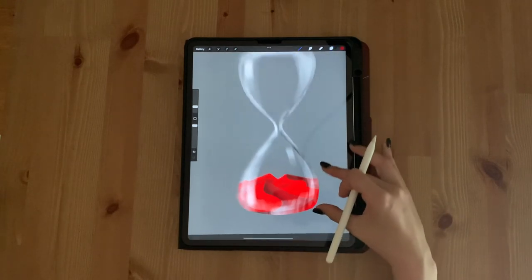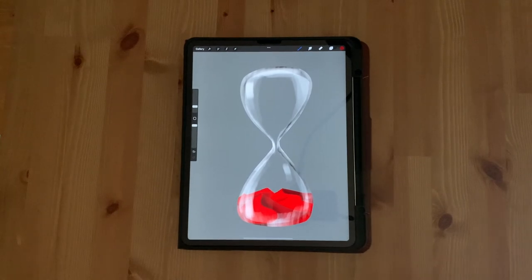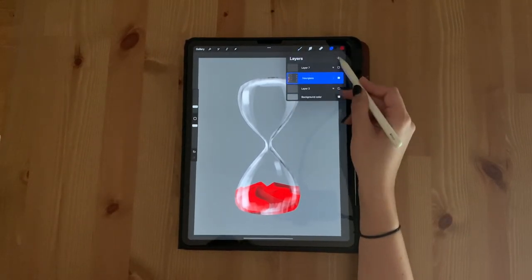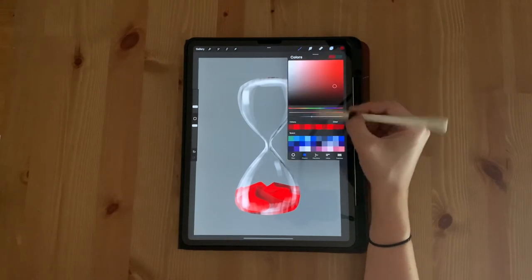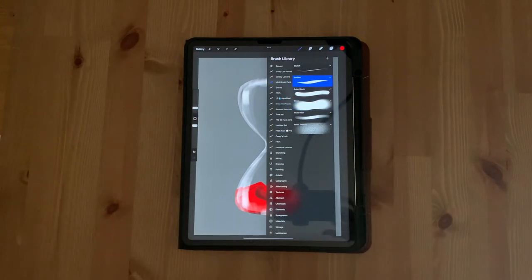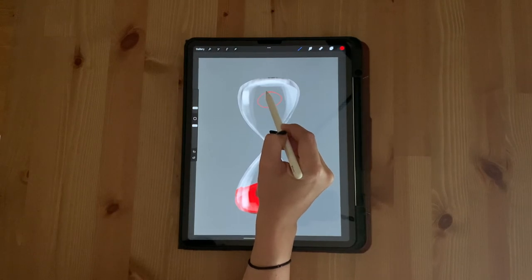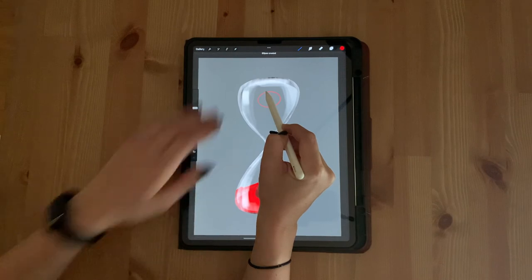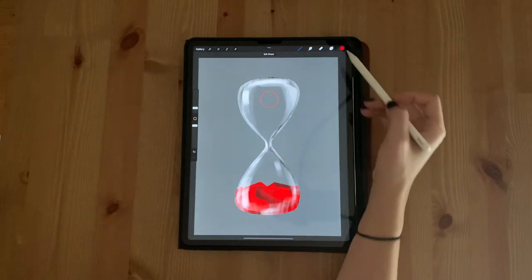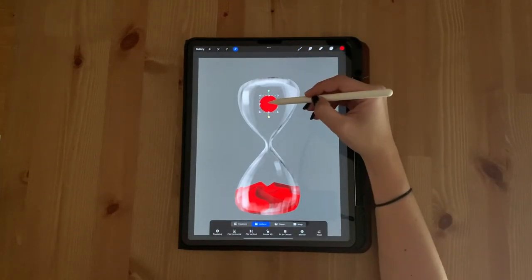It's going to automatically turn into a clipping mask. Select a medium red color and choose your outline brush. Draw a circle while pressing and holding the tip of your pencil onto the canvas — don't lift your pencil. After a second, Procreate will register the shape as a quick shape but keep pressing your pencil down. Take your free hand and hold down on the screen with one finger, then lift your pen first and then your hand. Now you have a perfect circle. Go ahead and fill it in. Click your transform tool and drag the circle into the middle of the top half of the hourglass.